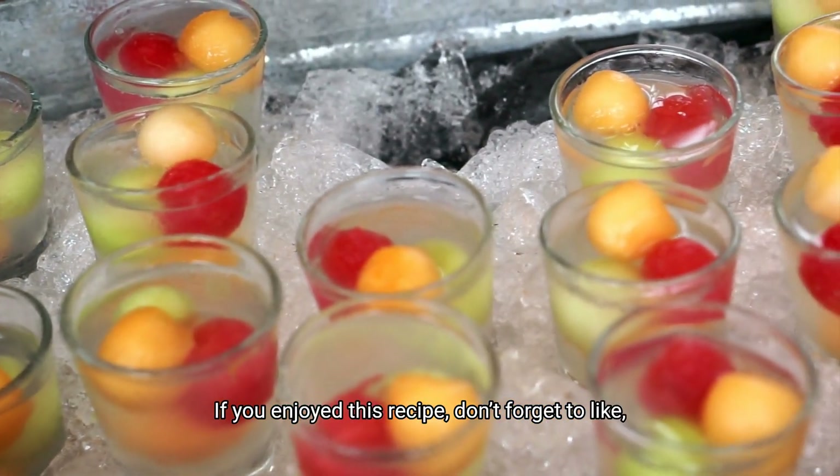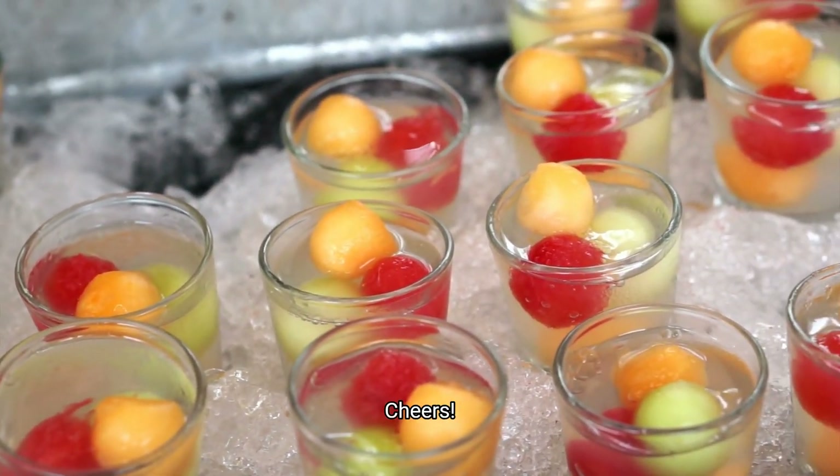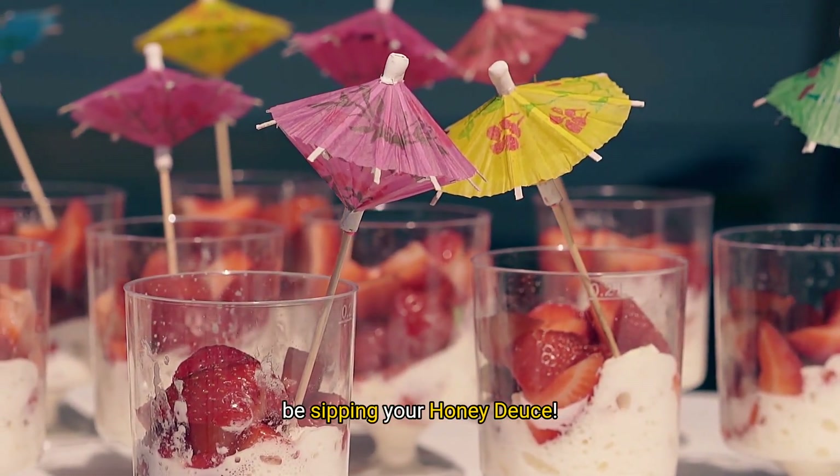If you enjoyed this recipe, don't forget to like, subscribe, and hit that bell for more fun cocktails. Cheers! Drop a comment below and let us know where you'll be sipping your Honeydews.